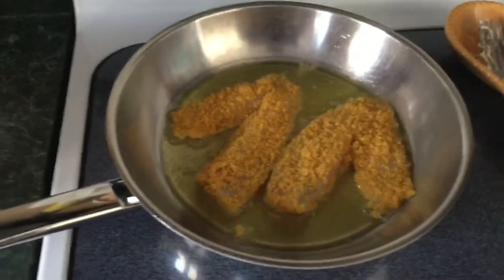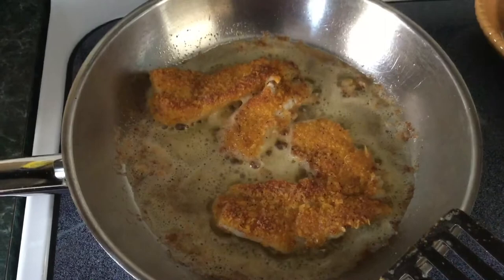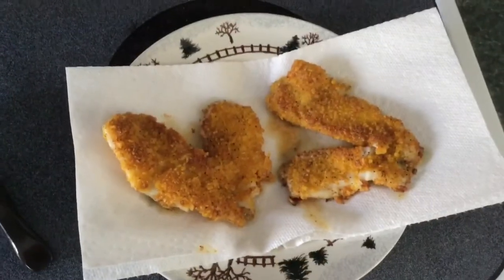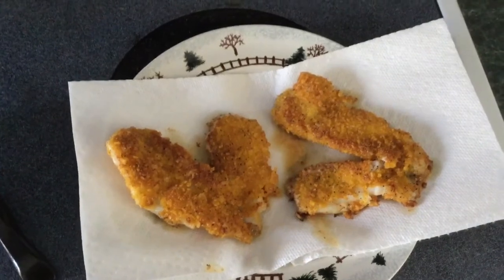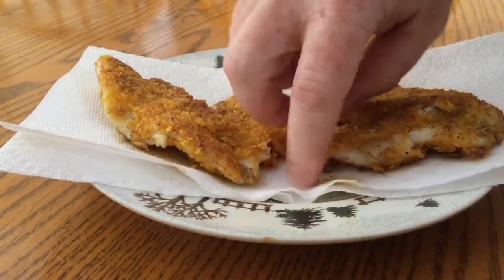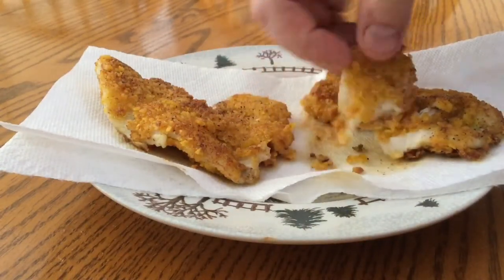There we go — and there they are, straight out of the frying pan. Kind of excited to try this, so here we go, give this a whirl.